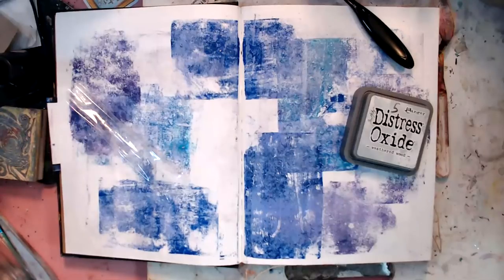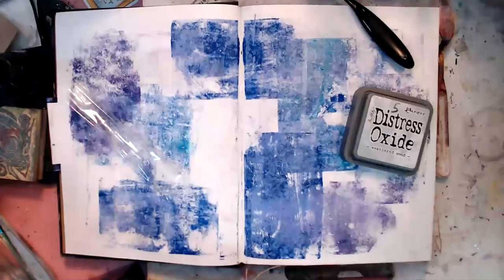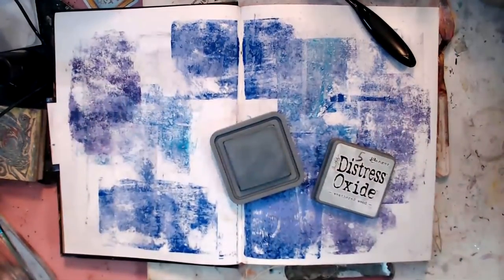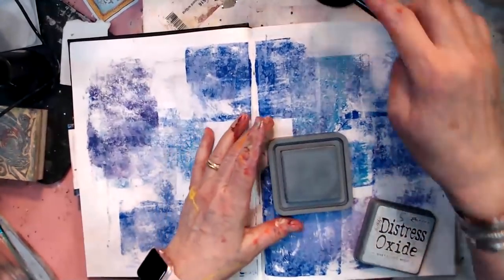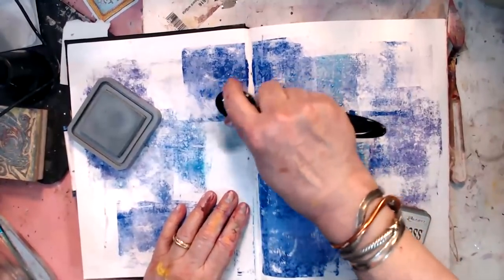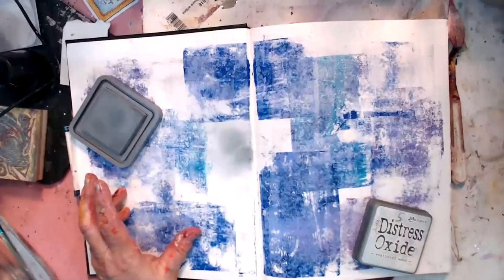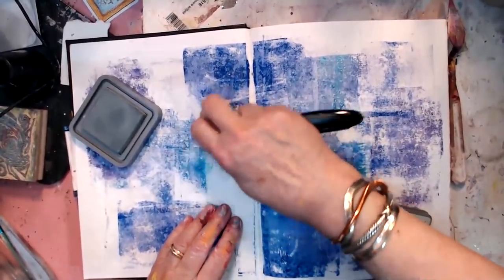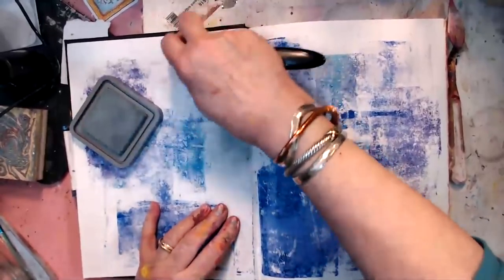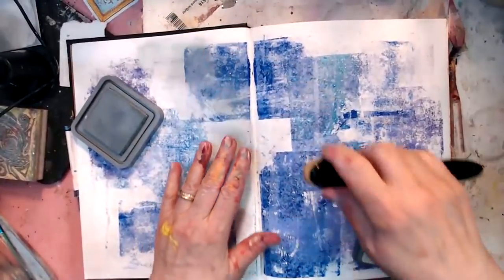Use it or lose it. Y'all know that I'm a big fan of Robin McClendon's. She's been using distress oxides in some strange ways you wouldn't ordinarily think of. She's taking them on plain paper and just really rubbing it into the paper. But I've got to do something to tone down these colors. It may take more ink than I want to put on this, although I do have the re-inkers.